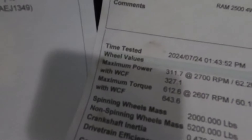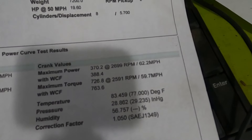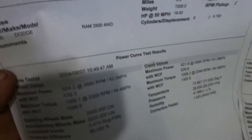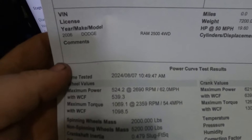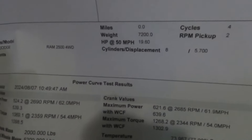We got our truck on the dyno and we picked up 212 horsepower at the wheels and 254 horsepower at the crank. Before we were at 311 and 612, which is 370 at the crank and 725. After, we got 524 and 1069, and 621 and 1268. That'll do it for this video — thanks for watching, hopefully you found it enjoyable and entertaining. If you're looking to add over 200 horse to your truck, we got the parts to make it happen. Thanks for watching and we'll see you on the next one.